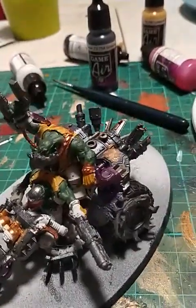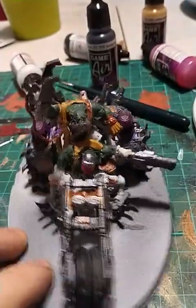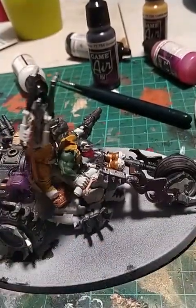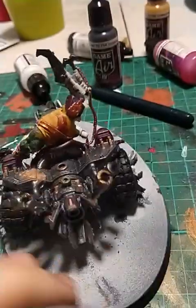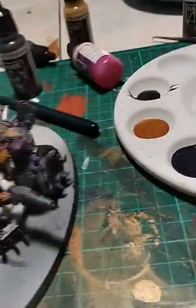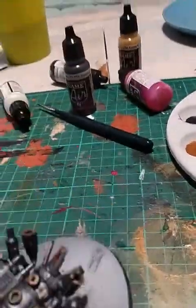This is sort of a bigger model. I didn't sub-paint it — basically what that is, you take the more complicated bits off the model and paint them on their own before putting them on. But yeah, I'm kind of liking it. It's looking pretty good. I basically got the main areas done.